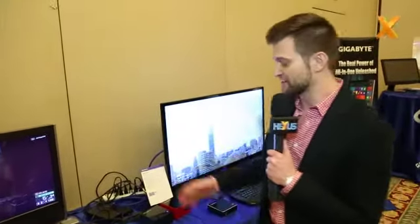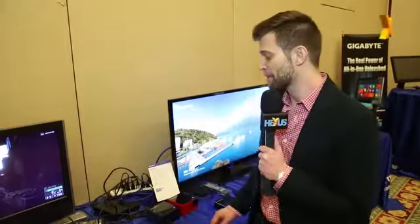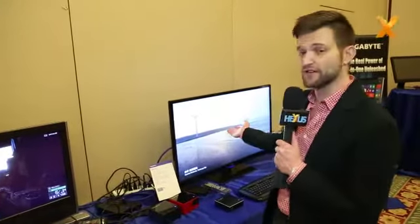The ones I really want to introduce today are our new Brix Pro devices. 'Pro' stands for Iris Pro, so this is using Intel's latest Iris Pro graphics core. This is a very powerful graphics core from Intel that's able to run 4K video content, which we're showing here, as well as a lot of different games.